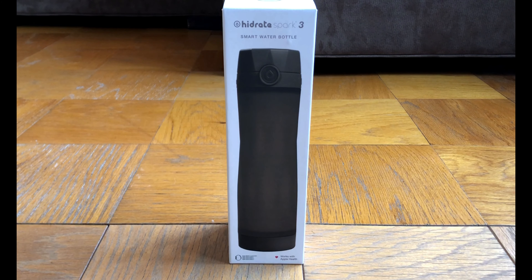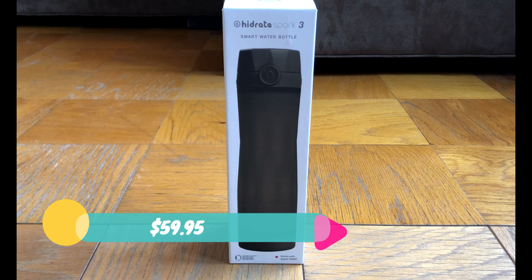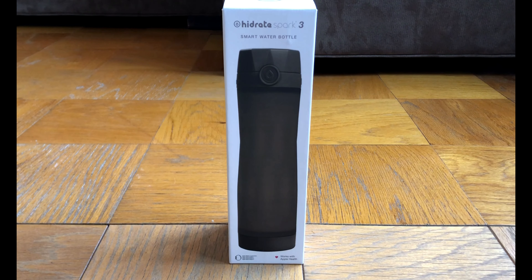Hello folks, welcome to today's tech. My name is Ben and welcome back to my YouTube channel. Today we are going to be reviewing the Hydrate Spark 3 Smart Water Bottle. Before we get into the video, if you'd like to purchase this item online, you can purchase it on the Hydrate Spark website, the Apple website, or in select Apple stores, and on Amazon, all for $59.95.